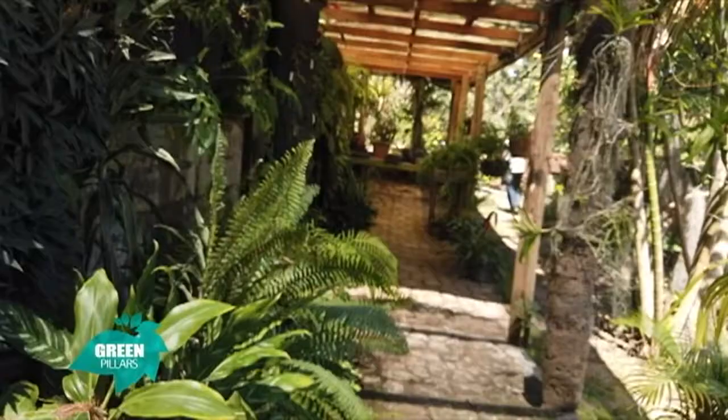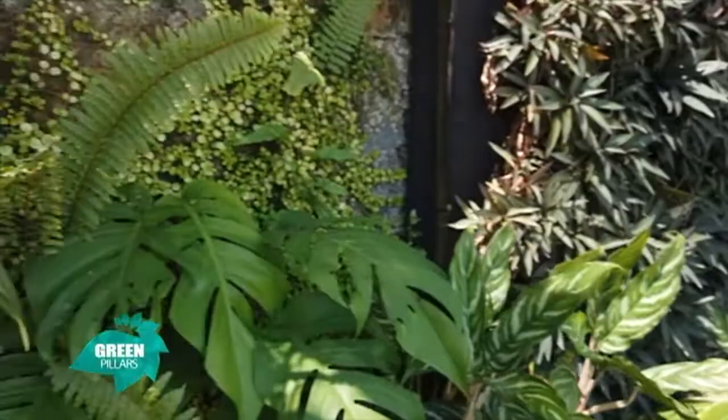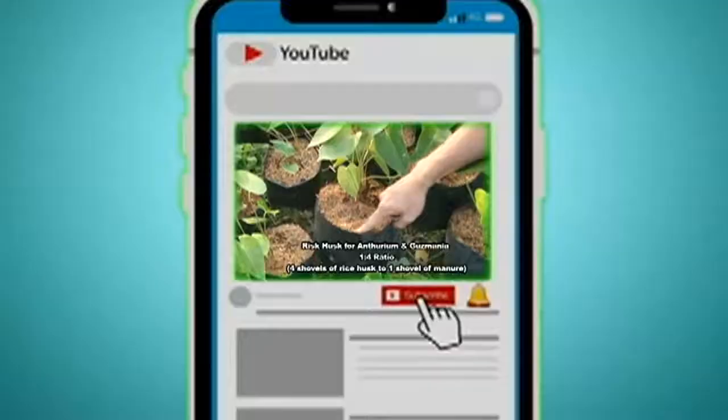I'll teach everyone what different orchids require. Then I'll touch a little bit on anthuriums and gazmanias, just for those who have them in their gardens. I'll go through fertilizing, insecticides, fungicides, things like that. Welcome back to our horticulture series.